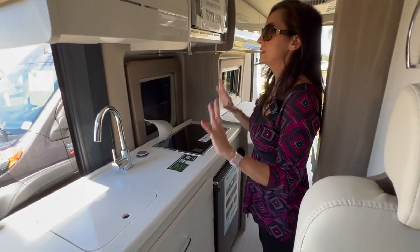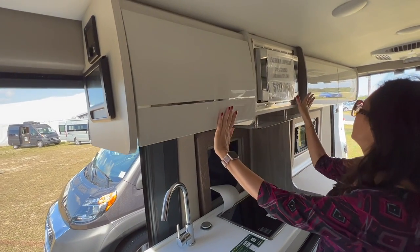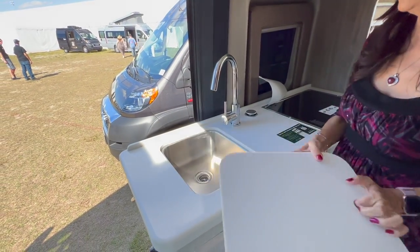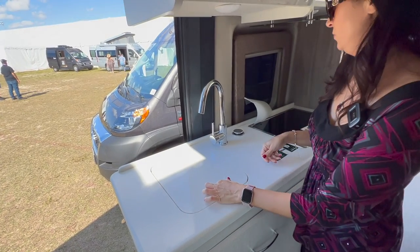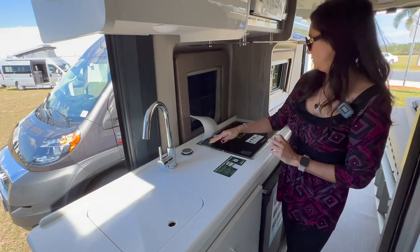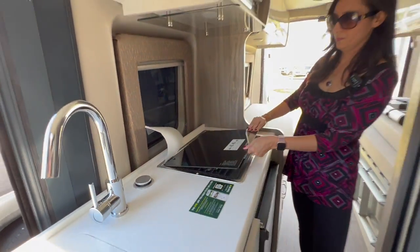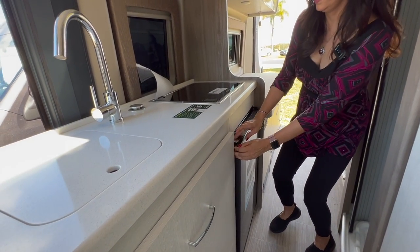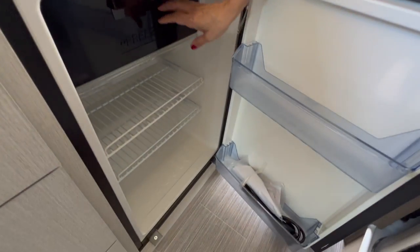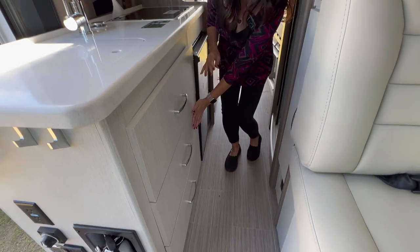Let's check out the kitchen area. There's a nice cabinet above, a microwave, and check out all this counter space. Covered sink. Power port with two 110s and two USB ports. Covered two-burner cooktop. Nice refrigerator below. Good-sized freezer that does shut nicely. And you've got three drawers.